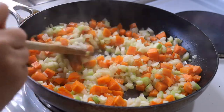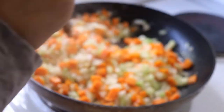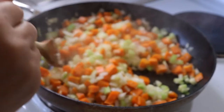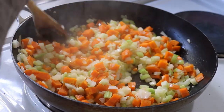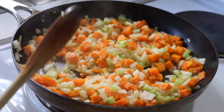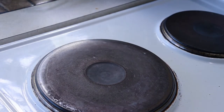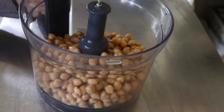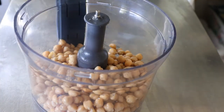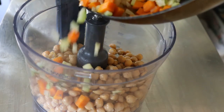Here they are all nicely softened and ready to go into the food processor. If you don't like putting hot things straight into your food processor, feel free to wait 10 to 15 minutes for this mixture to cool down before adding it. However, it doesn't bother me and I know I'm going to be pretty quick about it, so I'm just going to get those chickpeas we put in earlier and add my sautéed vegetables.